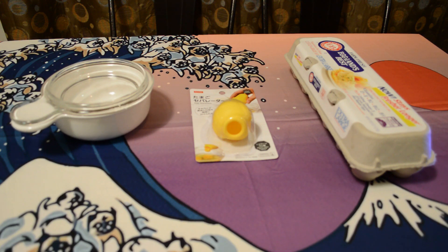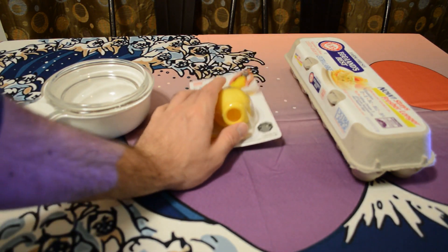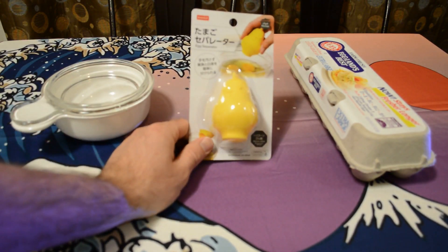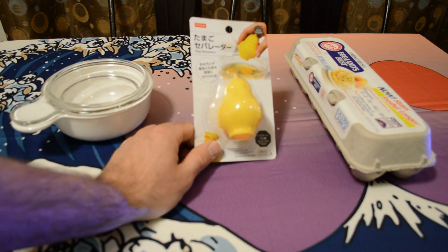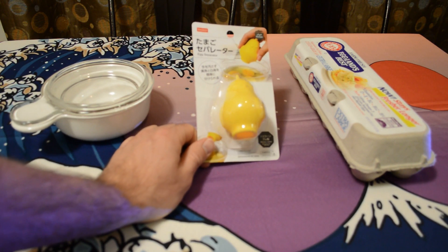Hey, what's going on everyone, welcome to another Daiso review — this time it's the egg separator. If you've been following me, you'll know that I do a lot of Daiso reviews. If you don't know what Daiso is, it's the Japanese dollar store where most things are $1.50, going up to maybe five or around $10 for some items, but I'd say the majority — 90% or so — are $1.50.